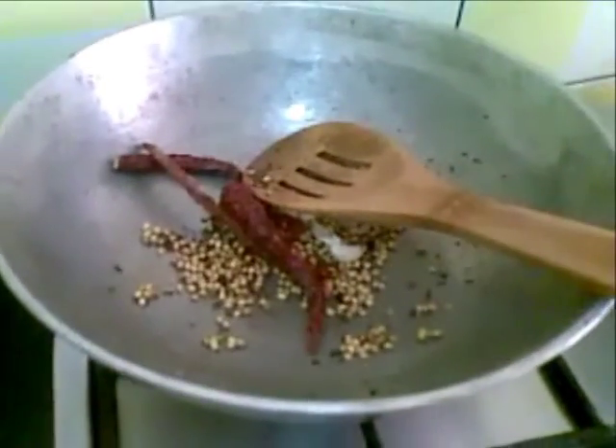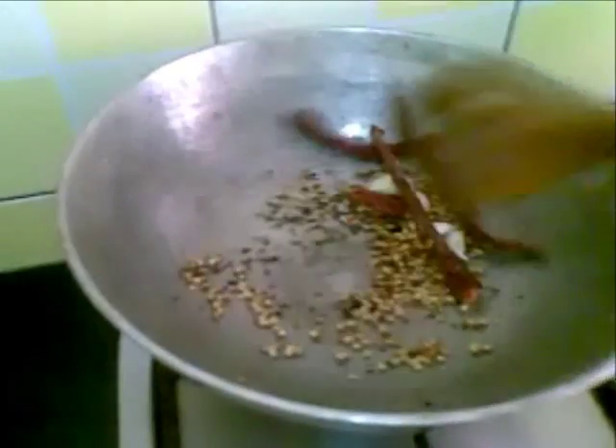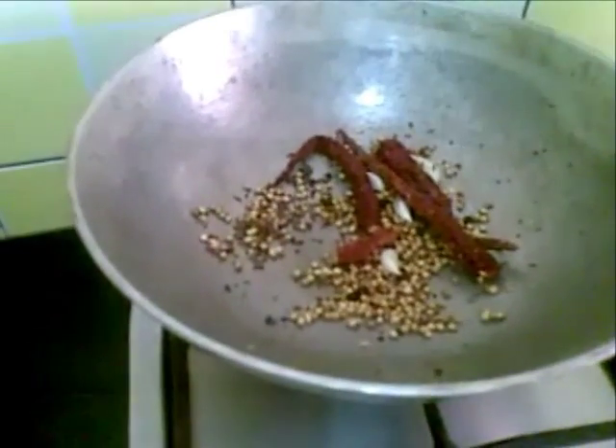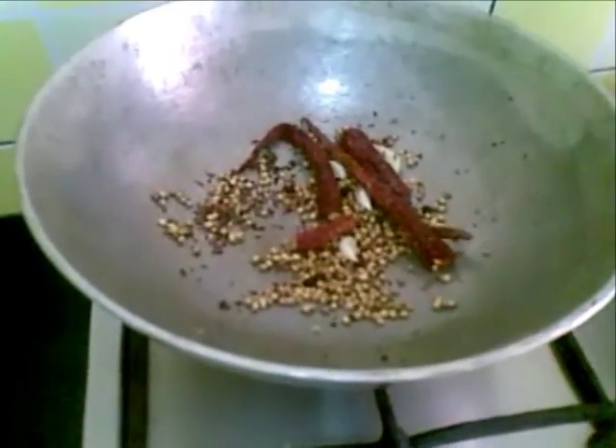So the masala is done now. Once it comes to room temperature I will grind it to a fine paste and set it aside. I have now made a paste of the whole masala, and I have ground the coconut to a paste and extracted milk from it.